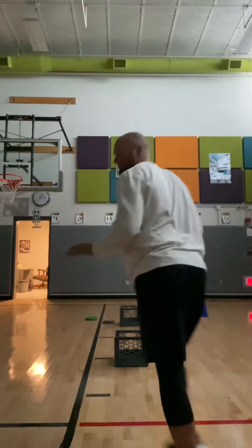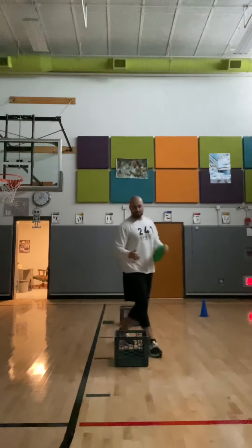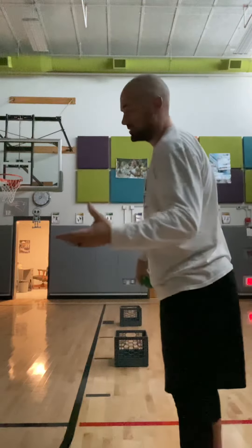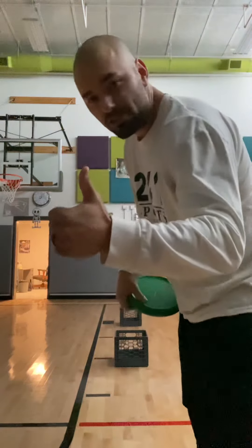No points there because I missed. So that's how you play — you're going to get some exercise running back and forth, you're going to practice your frisbee skills, and you're actually going to get some math practice. This is an awesome game — Frisbee Golf Part 2. Hope you guys enjoy, and I'll see you soon.